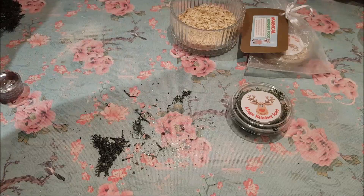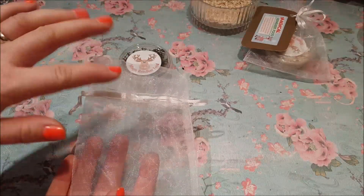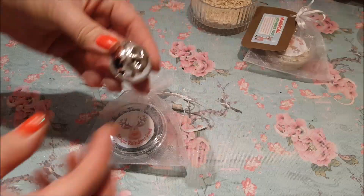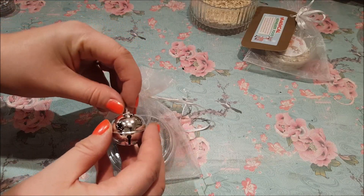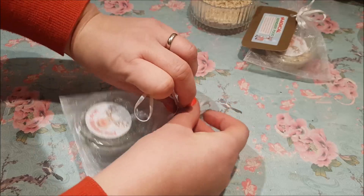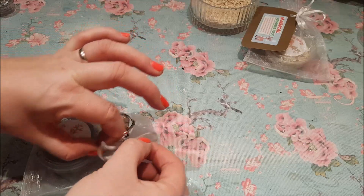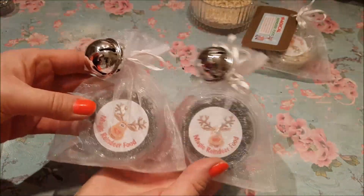I'm going to use the same kind of bags as last year — these little organza bags, about 15 centimetres by about 12. Pop the reindeer food inside the bag and pull it tight. These Christmas bells came from Poundland and they look like they're from round Rudolph's neck, so I thought they'd be ideal as jingle bells. Just thread it through and tie a little knot in the top, then tie it in a bow.